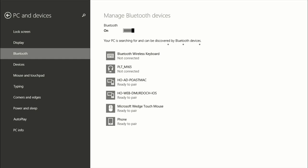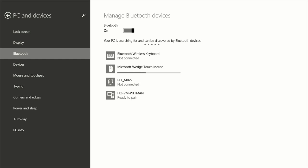As you can see, it's found the mouse. It says it's ready to pair. I'm going to go ahead and click on that, and click on Pair. Now the mouse is paired — you can see the cursor.